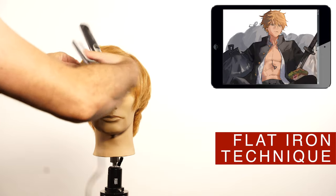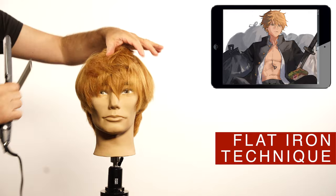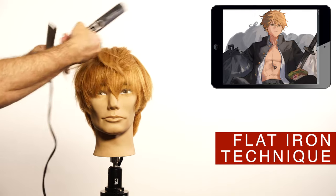If you want to recreate this style for yourself and your hair is not straight, use the flat iron. Observe how I handle the iron to get the hair flat and stiff, just like the pictures.